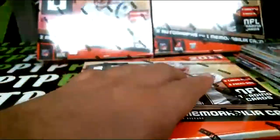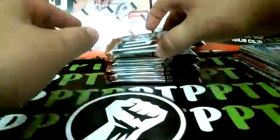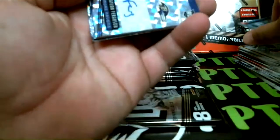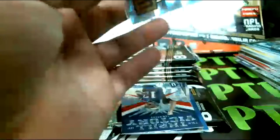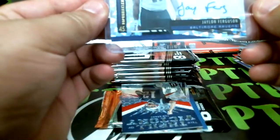Box number two, empty. That one seems thick. Good luck everyone — Wilkins rookie, Knox rookie — oh right off the gates: Jaylen Ferguson auto, nice and pretty for the Ravens. Jaylen Ferguson auto for the Ravens and it's numbered two of 25 — nice little short print.